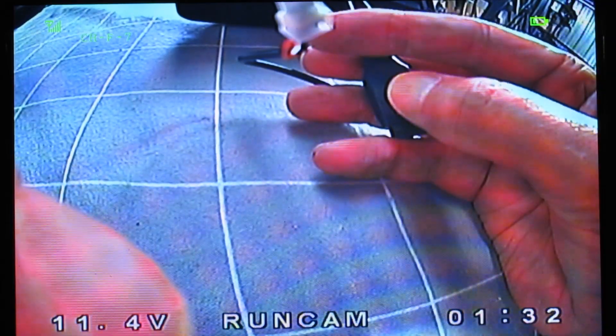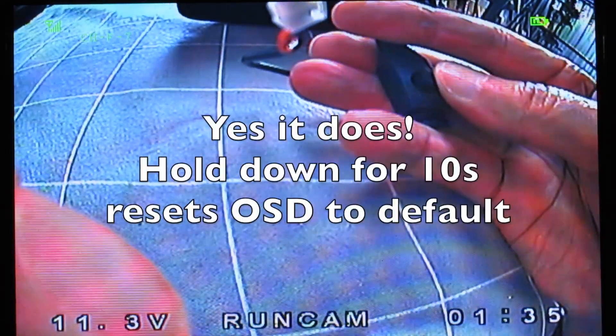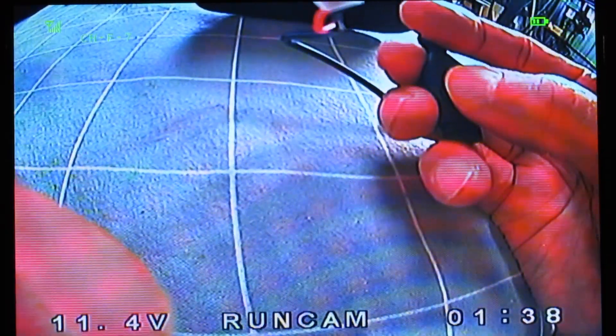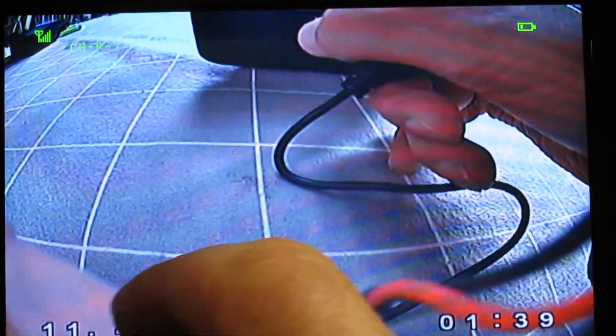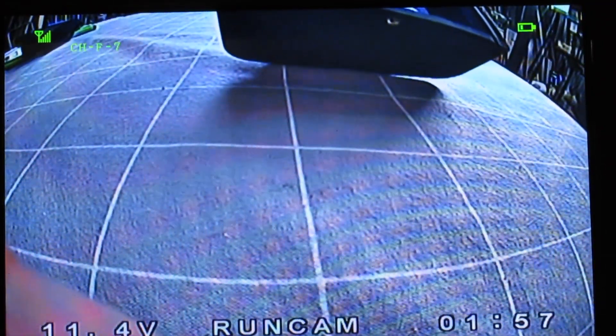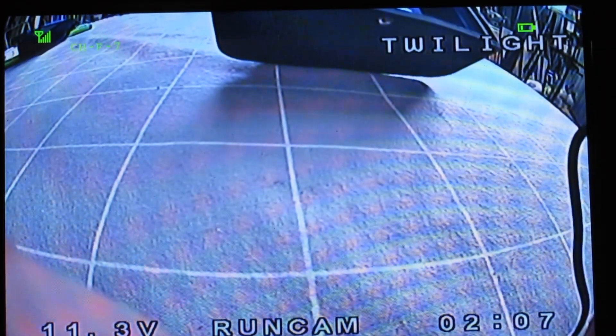Turn the horizon on and off — that's very cool. I won't mess with any of that stuff. Now if you hold the centre stick down, nothing happens. Hold it to the left and you can calibrate the voltage to be exactly what you measured, to make it a bit more accurate. Hold it to the right for a couple of seconds and you can change the image presets — that's pretty cool.